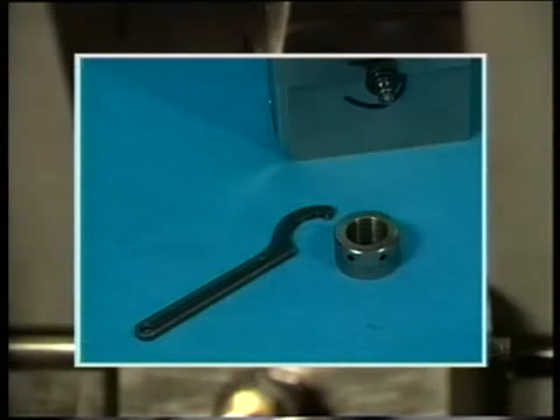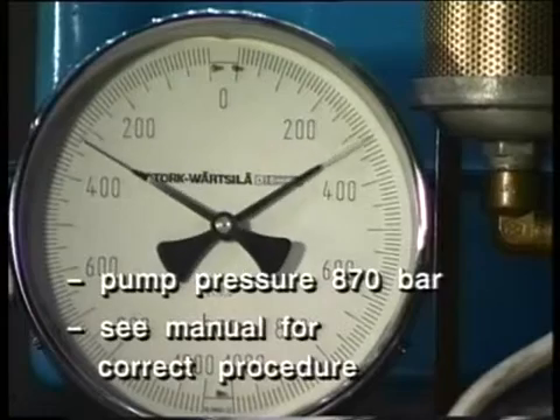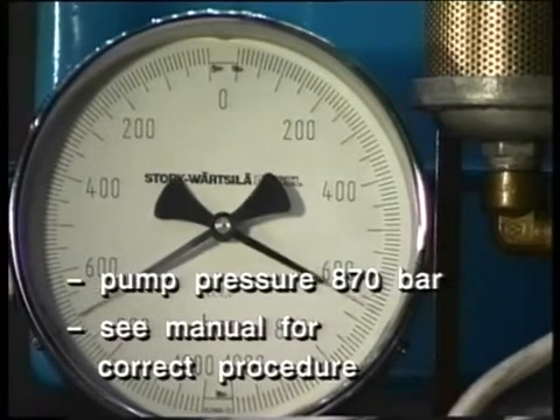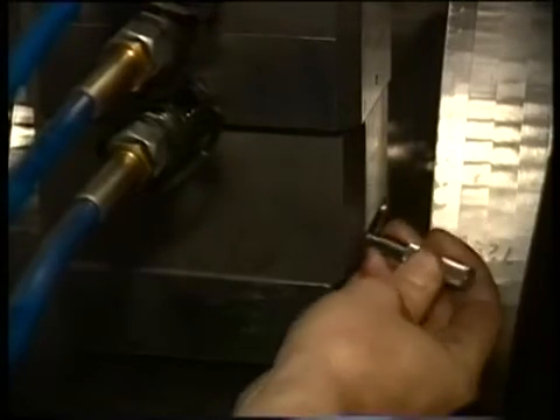After connecting the hydraulic hoses, turn the knurled jack nuts down. Subsequently, bring the jacks simultaneously to full pressure. Tighten the nuts with a special pin and check if all four nuts have the same displacement.